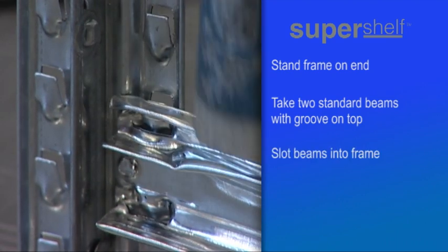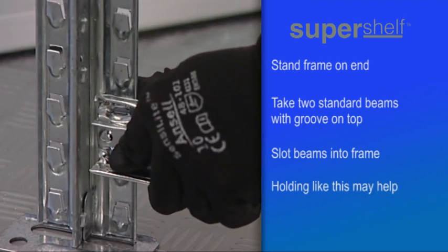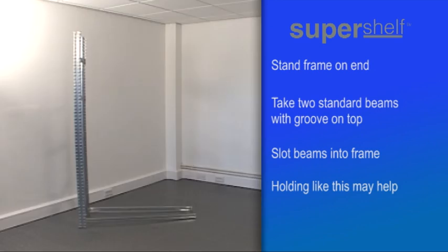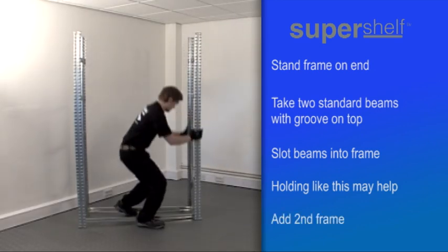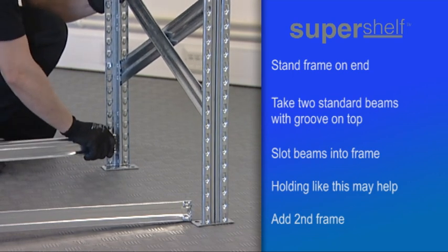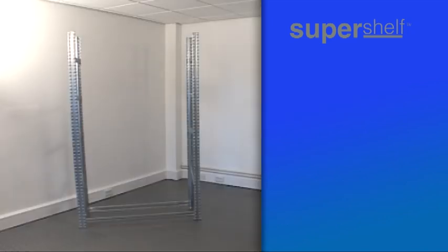It may help to hold the beam and frame together with thumb and forefinger whilst pushing down on the beam. Once the first two beam ends are in place, hold the other frame in position whilst the unconnected beam ends are also slotted in place. This enables the frame to stand unsupported.